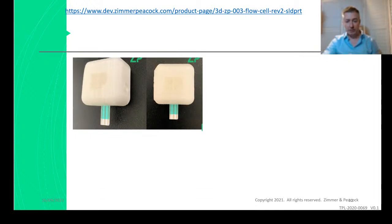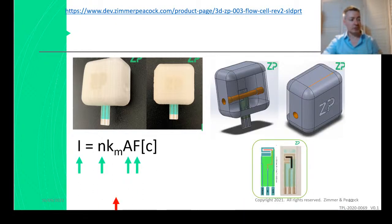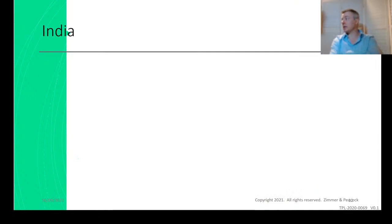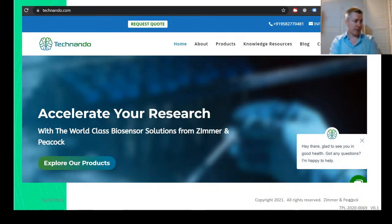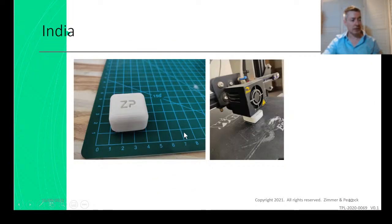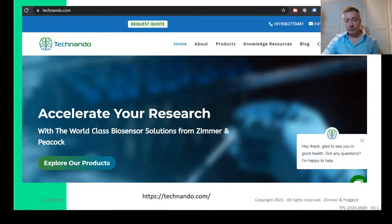We've been having a conversation about 3D printed flow cells, which are freely available to all members of the ZP Developer Zone. Aftab, our distributor and a ZP Developer Zone member, has now printed this on his 3D printer. So in India, if you haven't got a 3D printer or CAD skills and you want one of these flow cells for your screen-printed electrode and biosensor work, contact Technando — I'll put a link below.